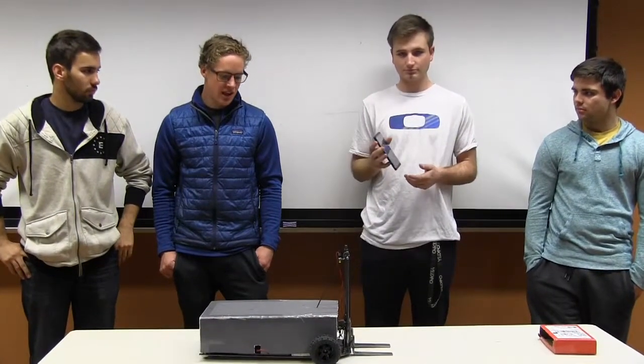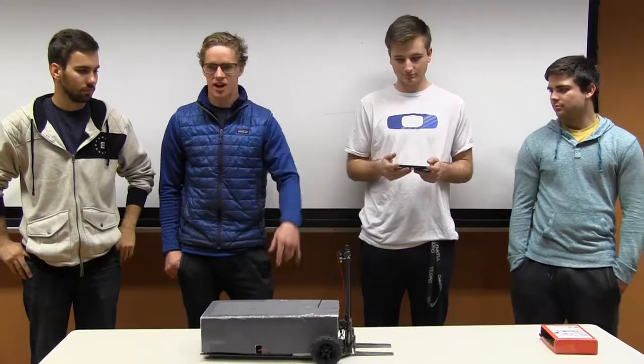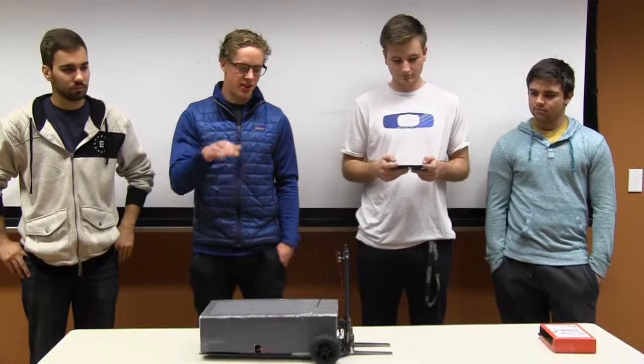We built a remote control forklift that's controlled by a Bluetooth app that we created for an Android phone. It has simple capabilities: left, right, forward, backwards, up, down.